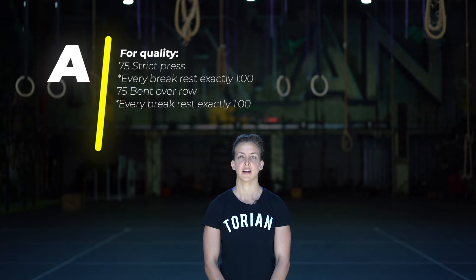Part A is for quality. You have 75 strict press — every break you will rest exactly one minute — and then you have 75 bent over rows, and every break you will also rest exactly one minute.